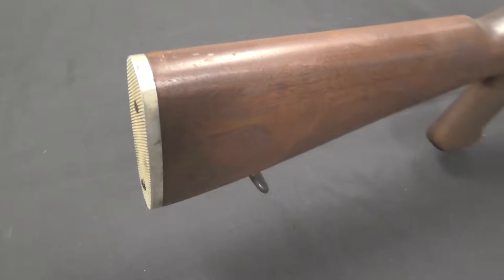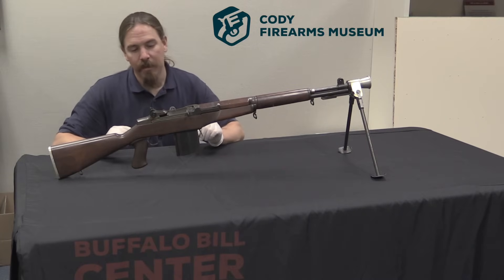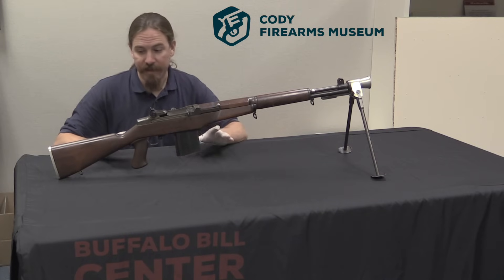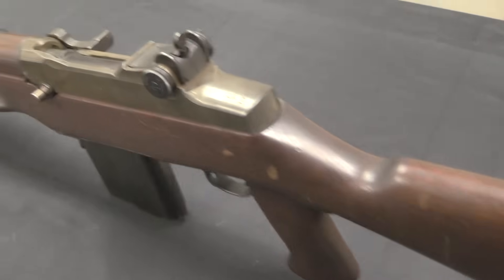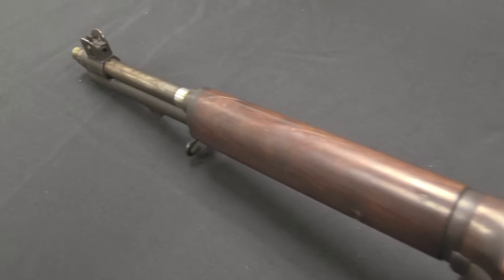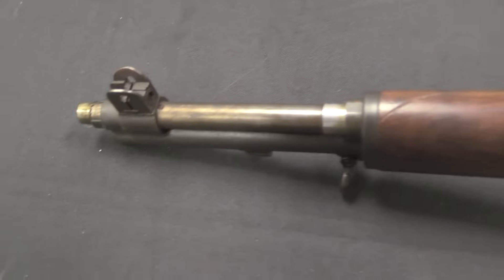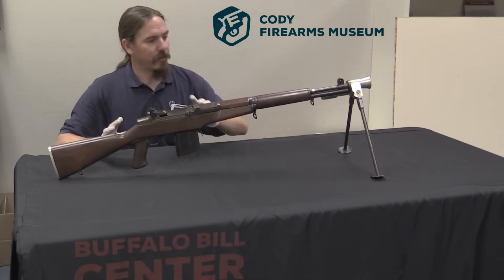I can point out a whole bunch of very interesting features of this particular prototype example. Now the first thing I want to mention is that this gun is really light. You look at this and you expect it to weigh something like 12 or 14 pounds, because it's got a big old bipod on the front, presumably maybe a heavy barrel. It has a selector switch on the other side of the gun, and it's magazine fed. In reality this thing is at least 2 pounds lighter than an M1 — I bet this is between 7 and 8 pounds, though I don't have a scale to weigh it on.